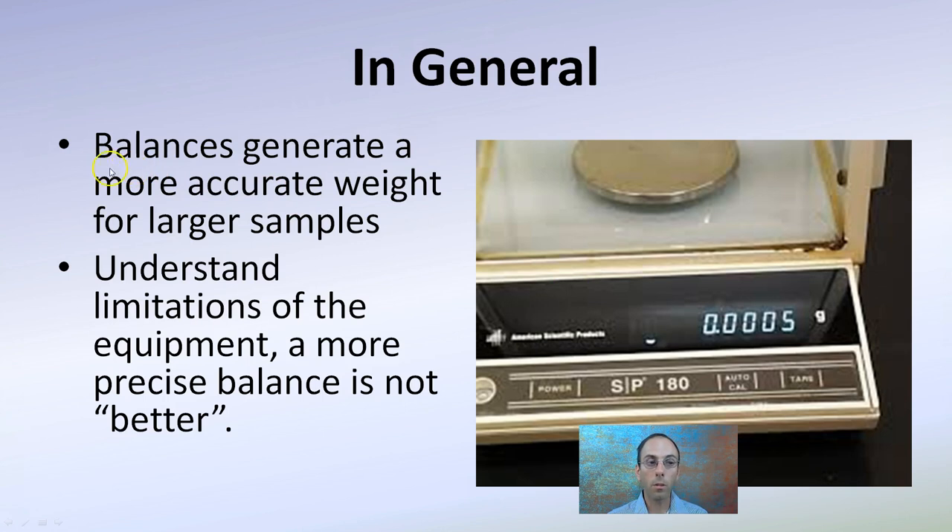Balances generate a more accurate weight for larger samples, so notice the limitations of the equipment. A more precise balance is not necessarily better — just because you can read to four decimal places doesn't mean it's a better balance; it depends on the detail you're looking for. And weighing something on the very edge of any balance is not going to give you the most accurate reading. A lot of times we look at scaling up or changing dilution rates to get the most accurate and consistent reading possible.